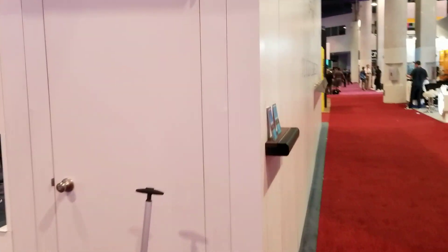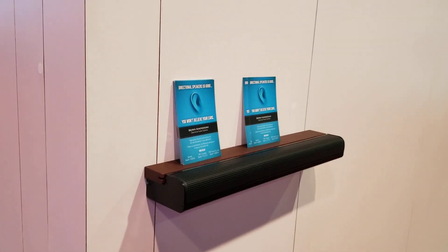Here's another example of a desktop, smaller device. Again, don't really hear anything from the sides.